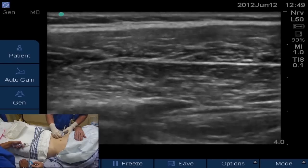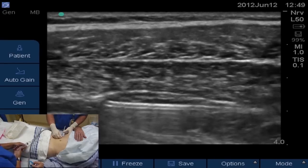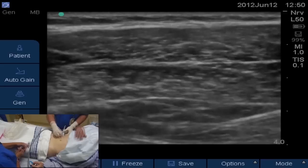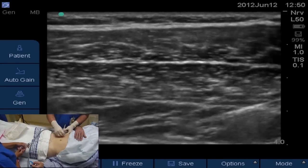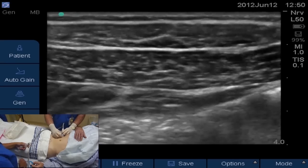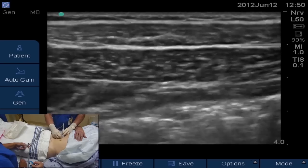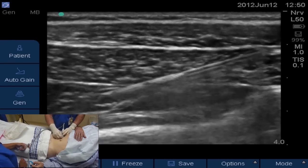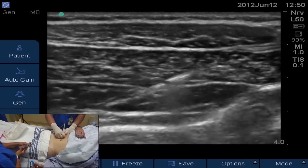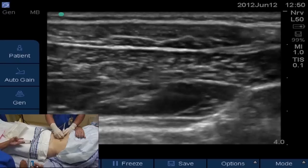You have to keep adjusting your probe to maintain that needle view. The TAP plane has been opened up with local anesthetic. We're going to inject some more, open up that plane, and keep advancing the needle more posteriorly. The beauty of this needle is when you come in at a steep angle — you can't come in with a flat approach like some blocks. This echogenic needle really helps you see exactly where your needle is at an angle, because those last two centimeters allow you to see the tip, feel the pop, and actually see the pop when you enter the TAP plane.